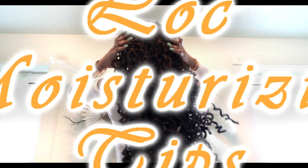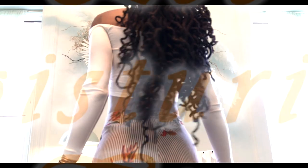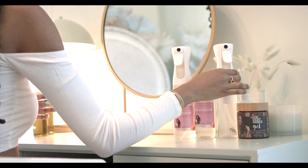Yes, even when your locks are curled they still need moisture. And if your curls were installed properly forming long lasting curls, this won't cause your curls to drop much at all. I have videos on creating curls — check them out and drop a comment below if you need more curl content.